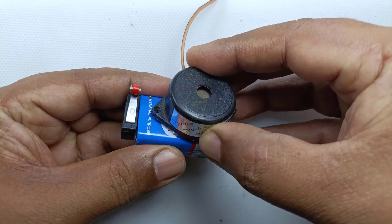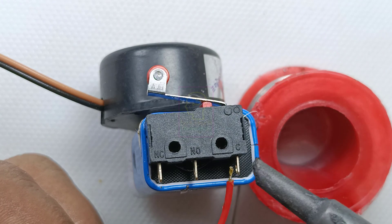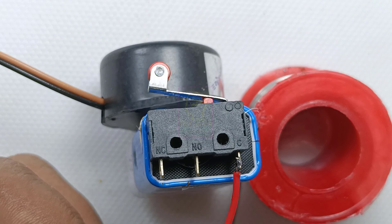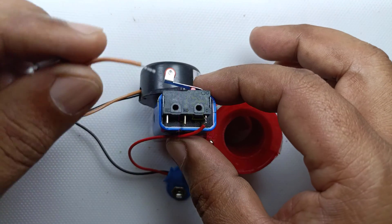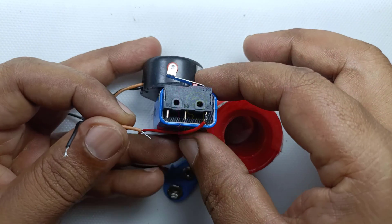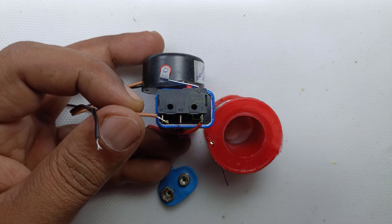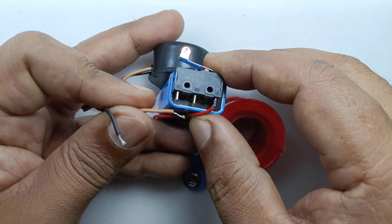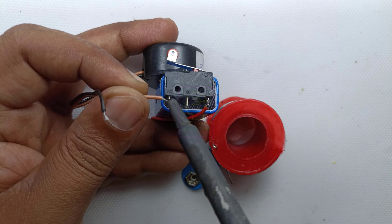Double-sided tape is enough for fixing the buzzer to the battery. The connections to the circuit are very simple. Connect the positive wire from the battery to the C terminal or common terminal of the limit switch. Connect the buzzer positive terminal to the NC terminal or normally connected terminal of the limit switch. Finally, connect the negative terminal of the battery to the negative terminal of the buzzer.